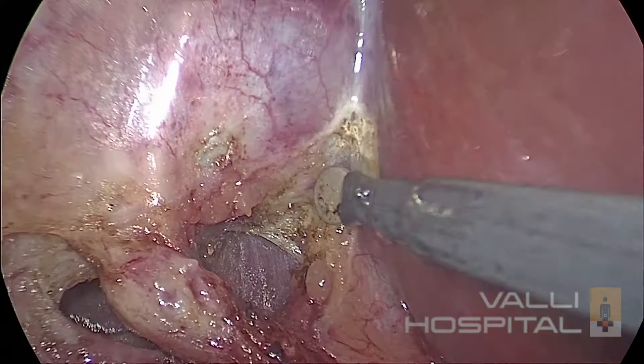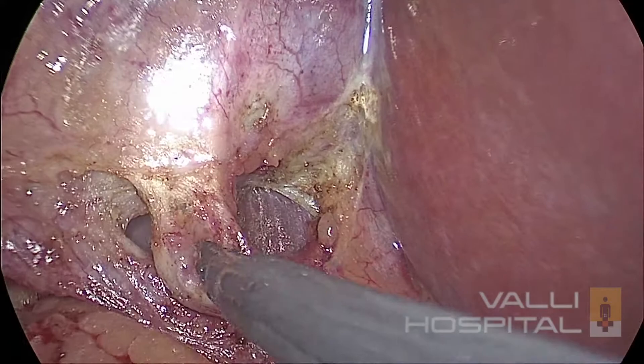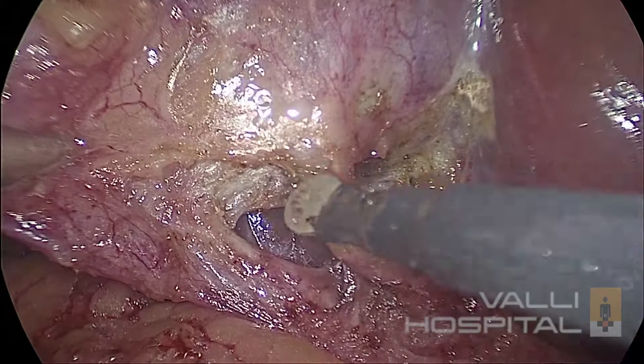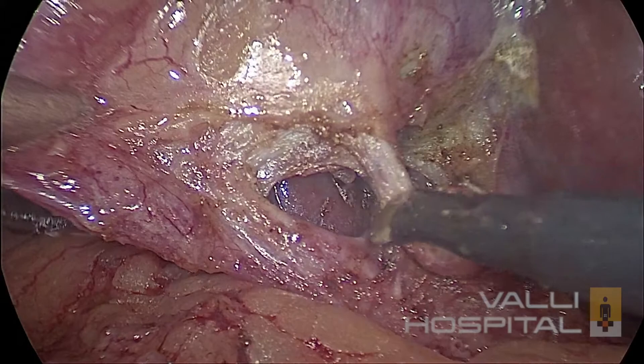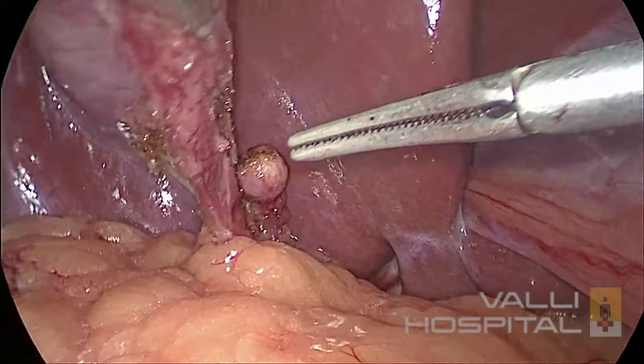There is a big node sitting on the cystic artery — you have to dissect it. Otherwise, if you apply the clip, the clip might get loosened. You have to dissect the node from lateral to medial, not from medial to lateral. Now I am keeping the spatula with the concavity downwards — it will be easy to dissect. You can see another vessel coming from the cystic artery to the cystic duct. You should not divide this with the hook or a spatula as that might bleed. The best instrument for that is the Maryland.